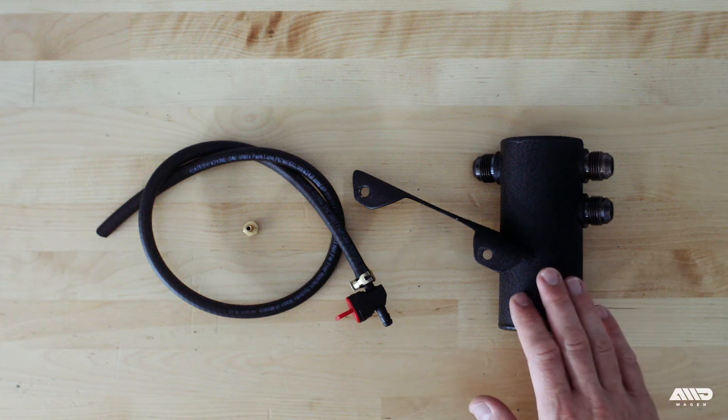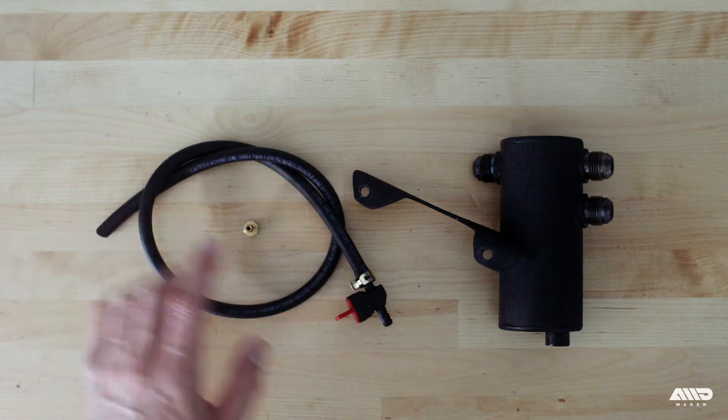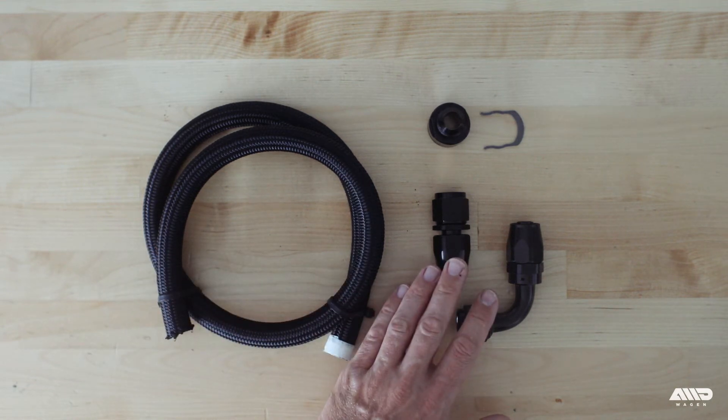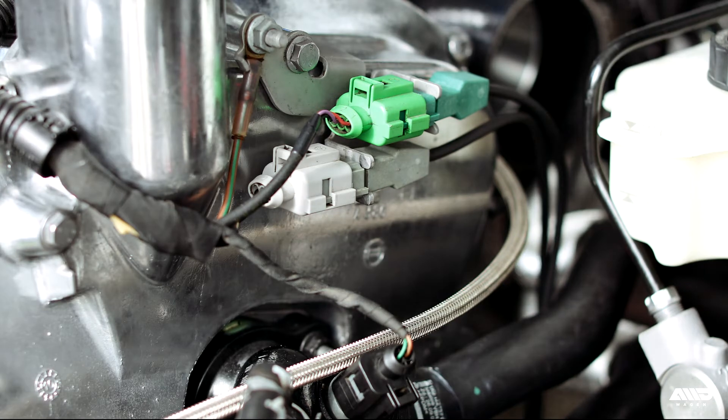Along with the catch can itself, the package also includes a brass barbed fitting for the drain line, some 3/16ths fuel hose, and a valve to make draining easy. In addition to what's included with the catch can, you'll need some dash 10 braided line, various fittings, and a block breather adapter. Let's move on to the installation process.